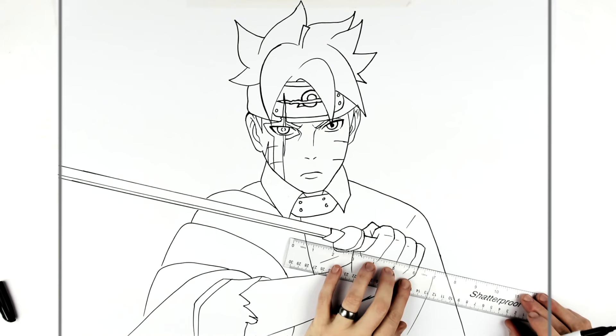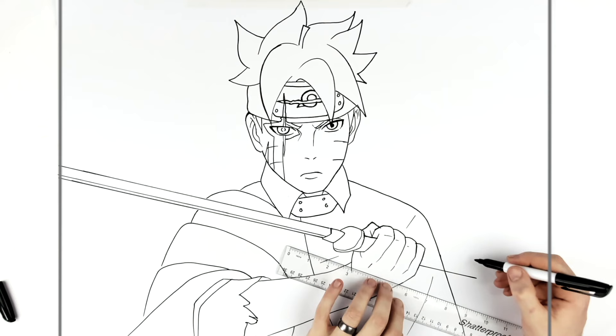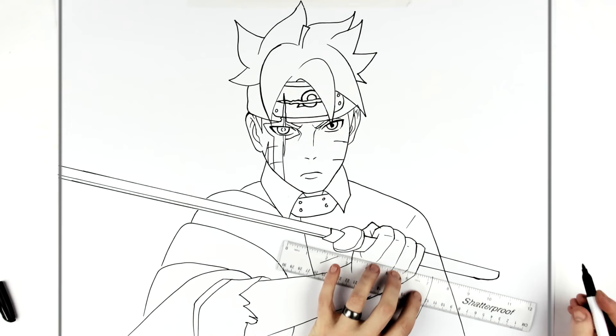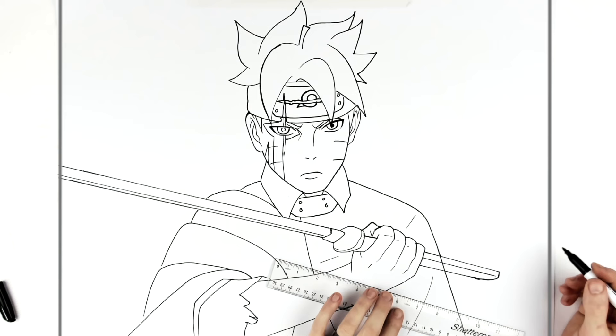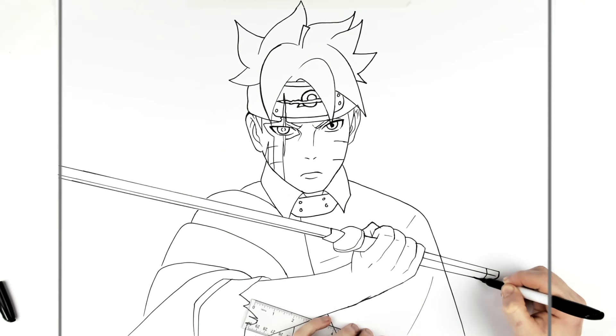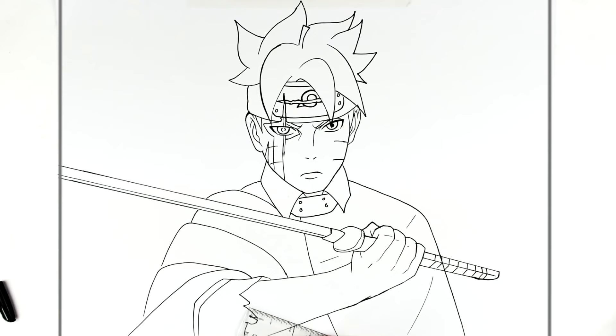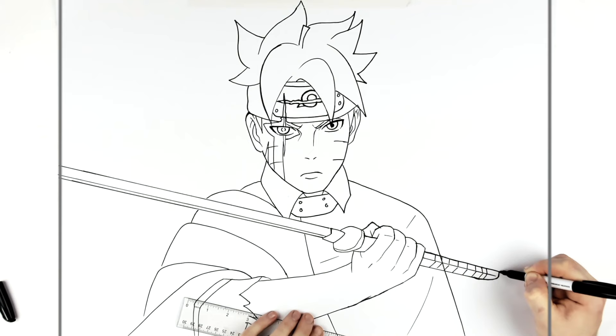Trying to line it up — let's go here. It gets skinnier at the end, so roll it up this way and back up. Add an edge line and the corner — it's got a brass end. Then there's bandage wrapped around it, and it can look bumpy because of the bandage.